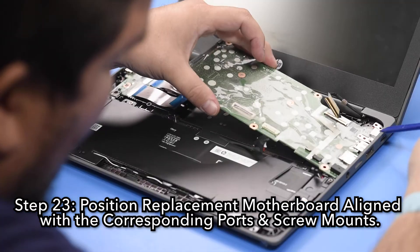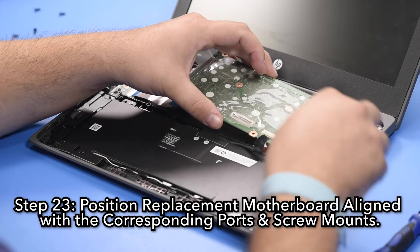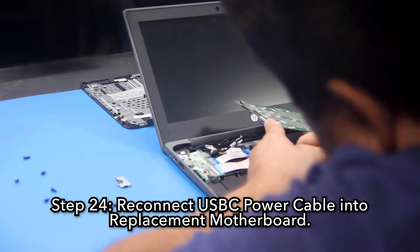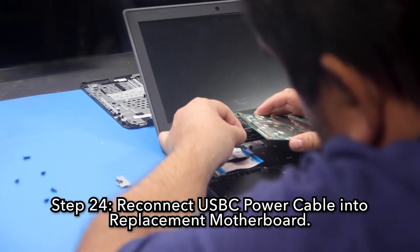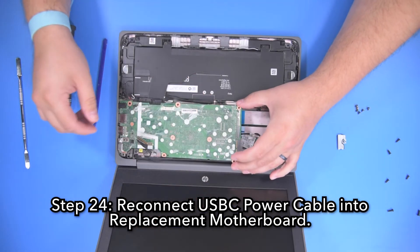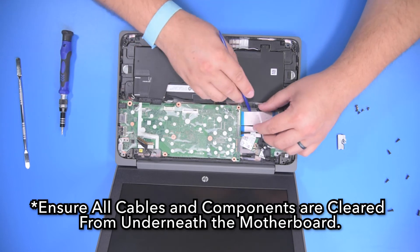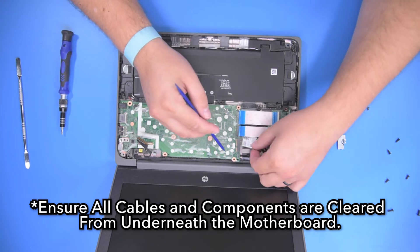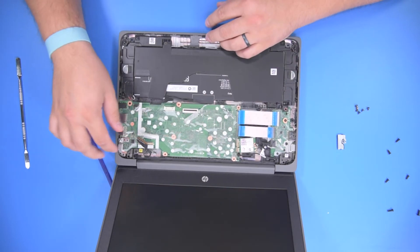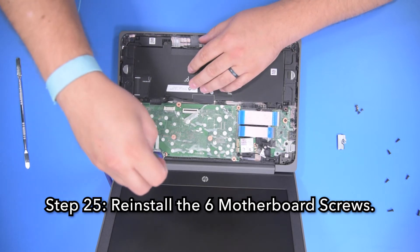Step 23: Position the replacement motherboard aligned with the corresponding ports and screw mounts. Step 24: Reconnect the USB-C power cable into the replacement motherboard. Step 25: Reinstall the six motherboard screws.